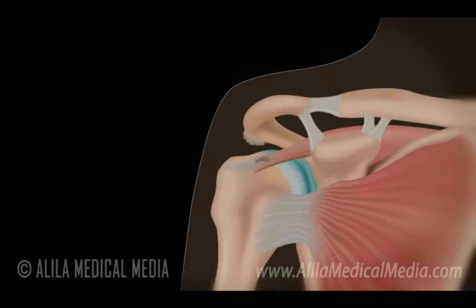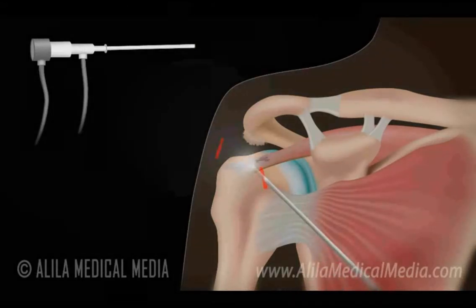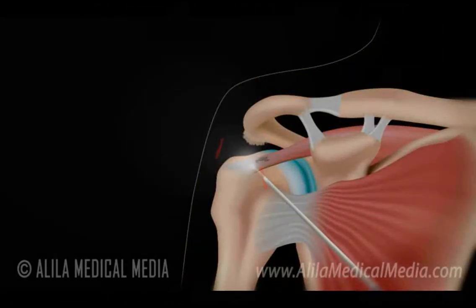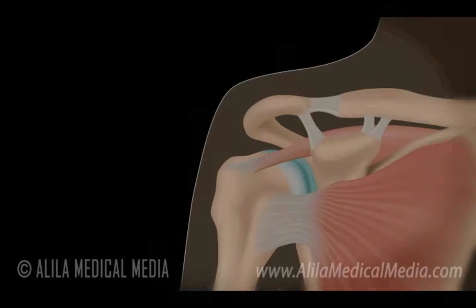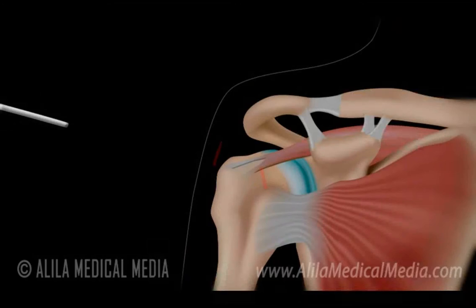Arthroscopic rotator cuff repair is a minimally invasive procedure used to treat injuries in rotator cuff tendons. Small incisions are made in the shoulder, and a small instrument equipped with a camera and light called an arthroscope is inserted into one of the incisions. The surgeon uses this device for image guidance. Other small instruments are then inserted to remove damaged tissue. Sources of irritation, such as bone spurs of the acromion, are identified and removed. If there is no tear, the treatment may stop here and the procedure is called shoulder debridement.